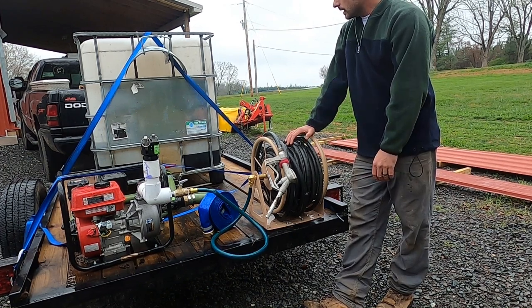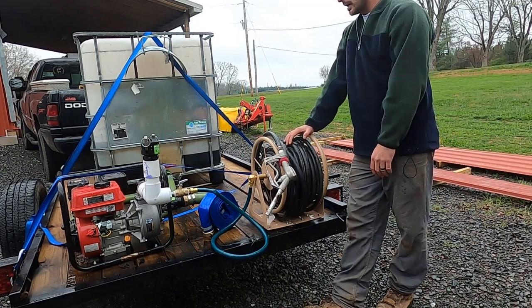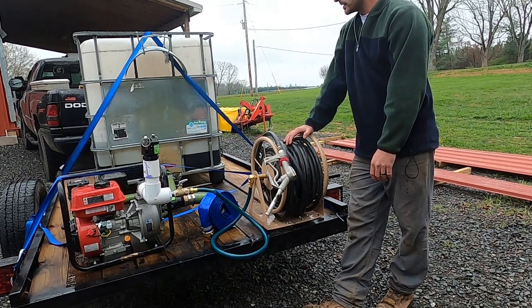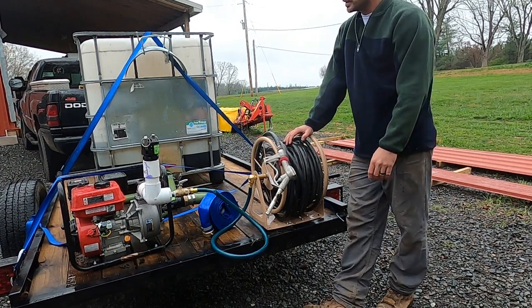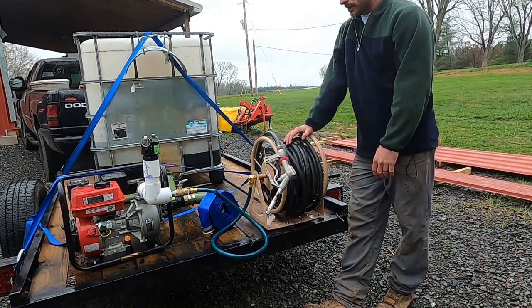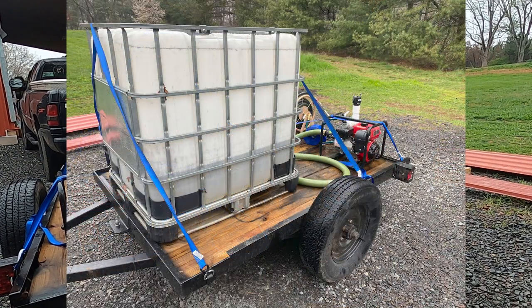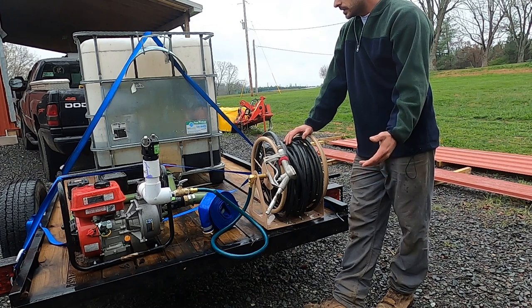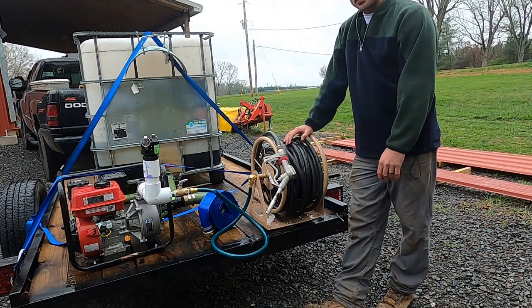That's our setup. It seems to work really good for our operation running over a hundred colonies. I can feed every colony I have pretty quick in an afternoon, or after dark, which is typically when it is. And it's one of the reasons I put the reel on here — I wanted to make life easier when I couldn't see the kink in the hose. But anyway, it's a fantastic little setup on a little trailer here. I hope this video was helpful. If you have any questions about the setup, I'll be happy to try to answer those for you. Send me a picture of your setup — maybe I can make some improvements. Like, share, subscribe. Thanks for watching.